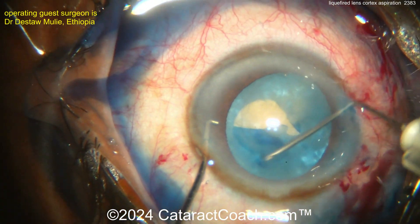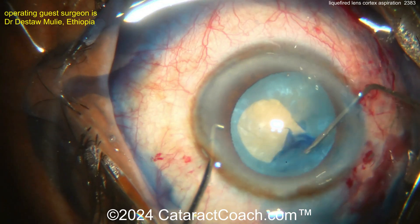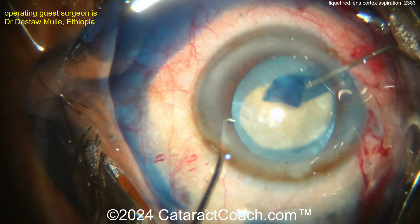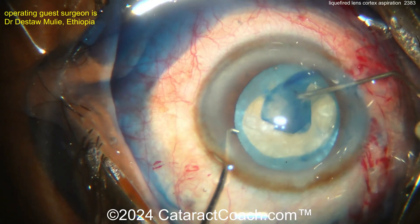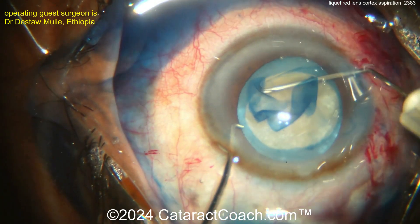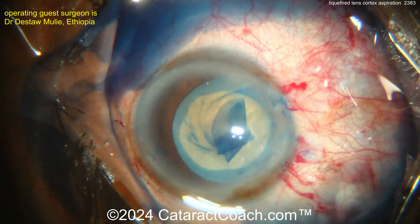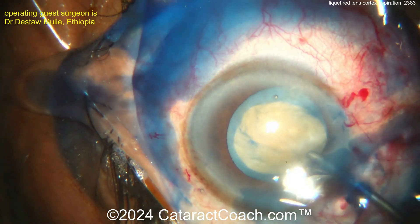You have a lot more control at this point because you don't have that pressure from the liquefied lens cortex pushing anteriorly. If that pushes the nucleus up towards the anterior lens capsule, it can induce the Argentine flag sign. Looking good — nice capsular rhexis here, and again I can never get enough of white cataracts.